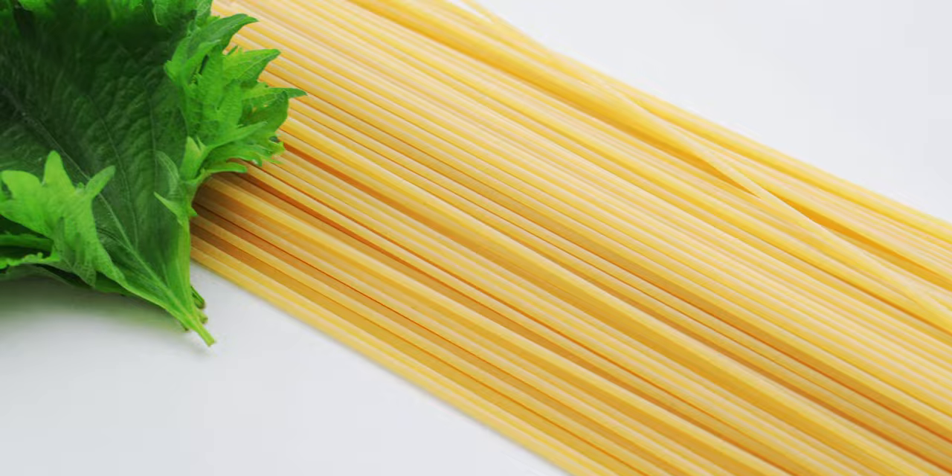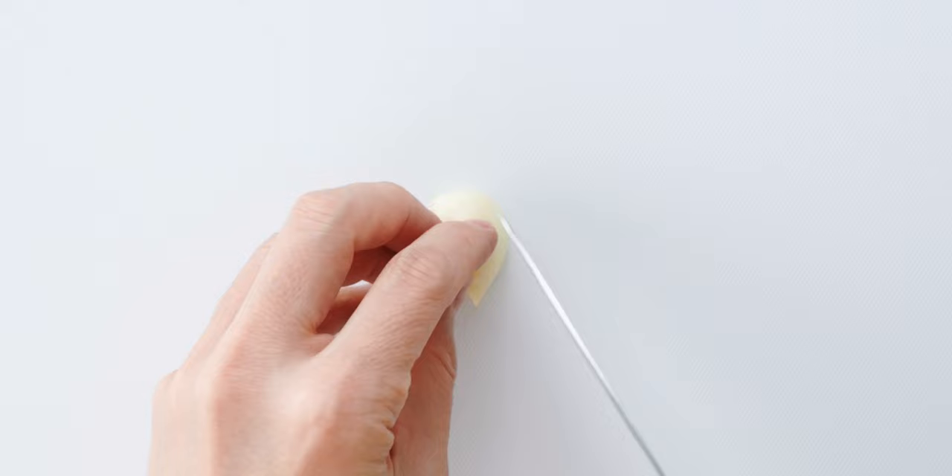For the pasta I have 200 grams of spaghetti and five green shiso leaves which I'm going to use as a garnish.